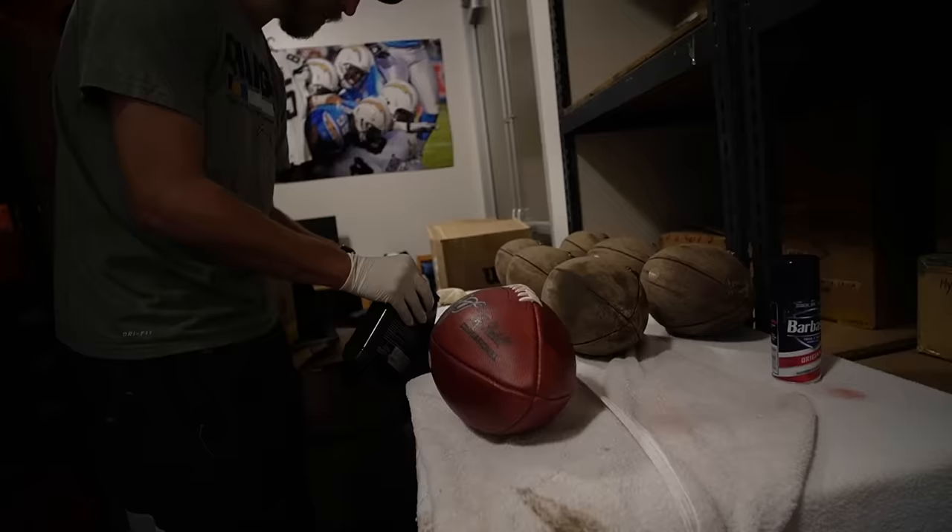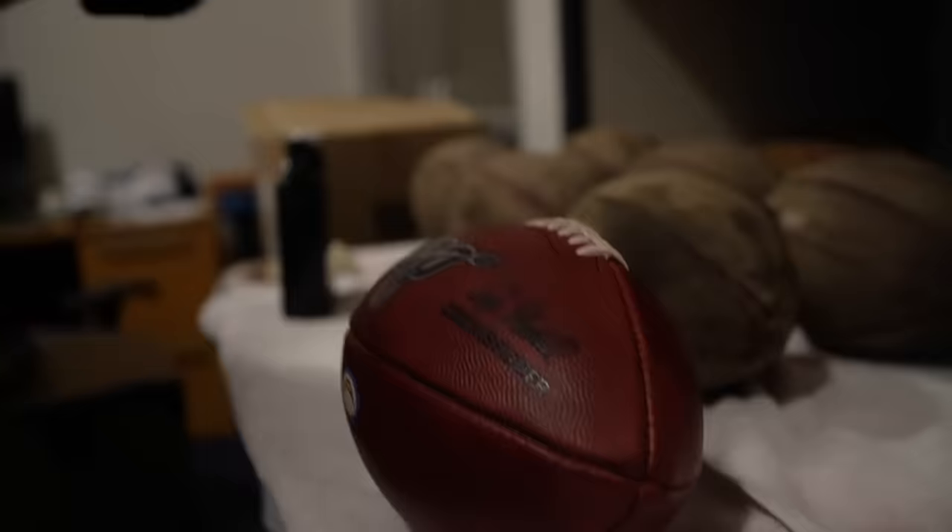The leather softener obviously is going to soften the leather, and it also kind of weatherproofs the leather a little bit, so it's not going to hold water as much.